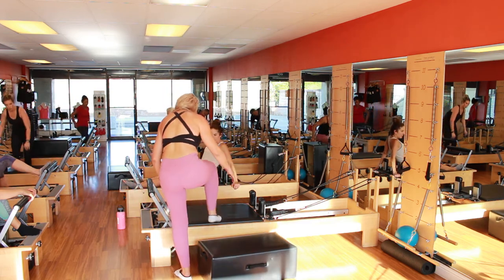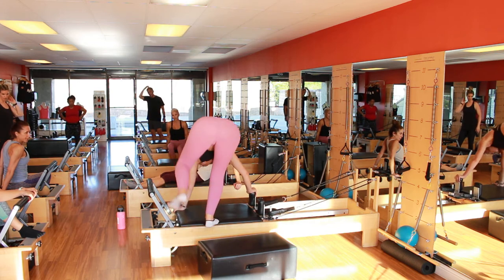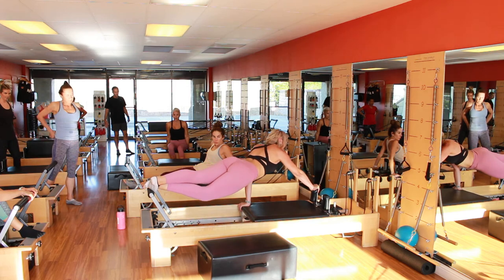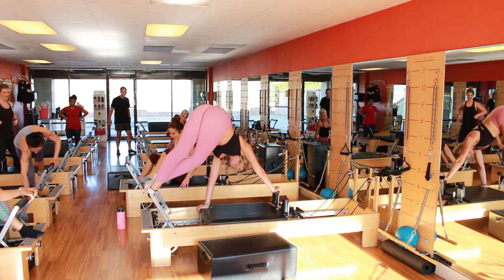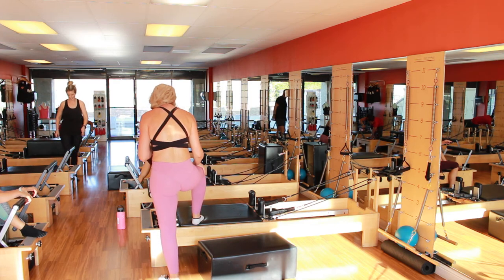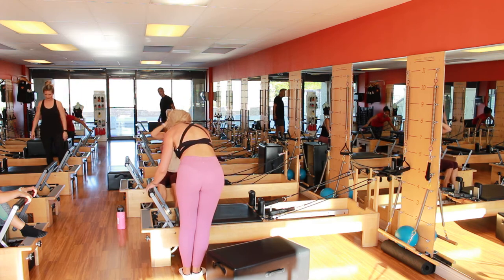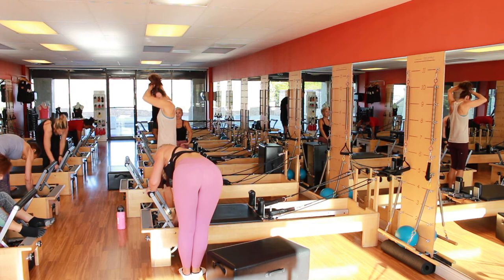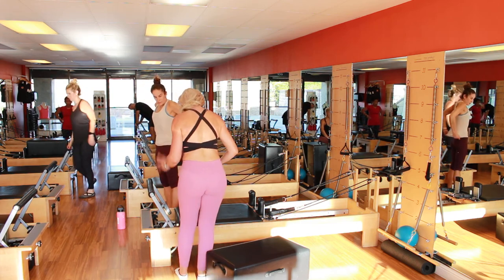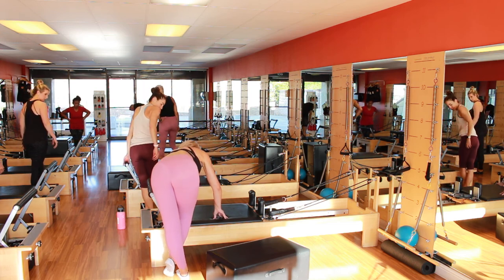Ultimately, you're going to put your leg that's closest to the foot bar on the foot bar, like this. The other hands are going to be like this. The front leg is going to wrap, and then you push the carriage — you extend the spine and come back. I'm doing a red and a yellow. We're not going to do that straight with a red — I'll give you something easier first. We're going to do it from the floor with just a blue spring. The leg closest to the foot bar is the base leg. The other one wraps in front — put your hands out here and here.